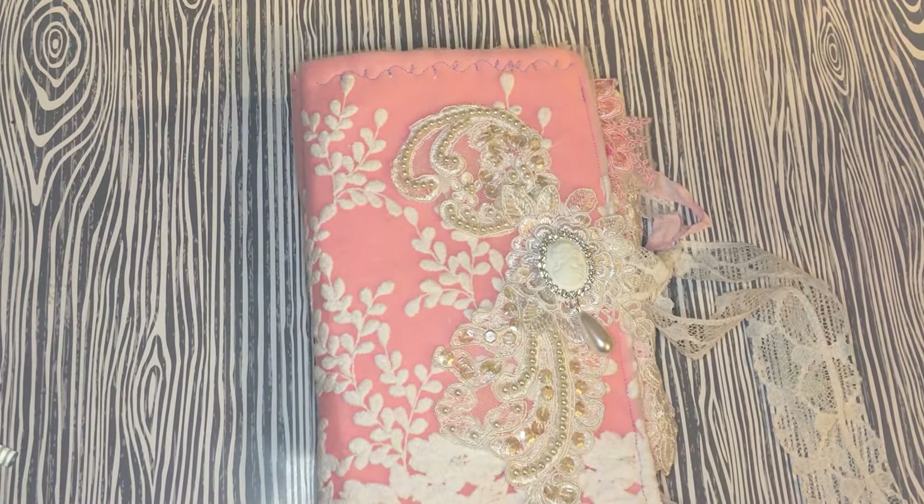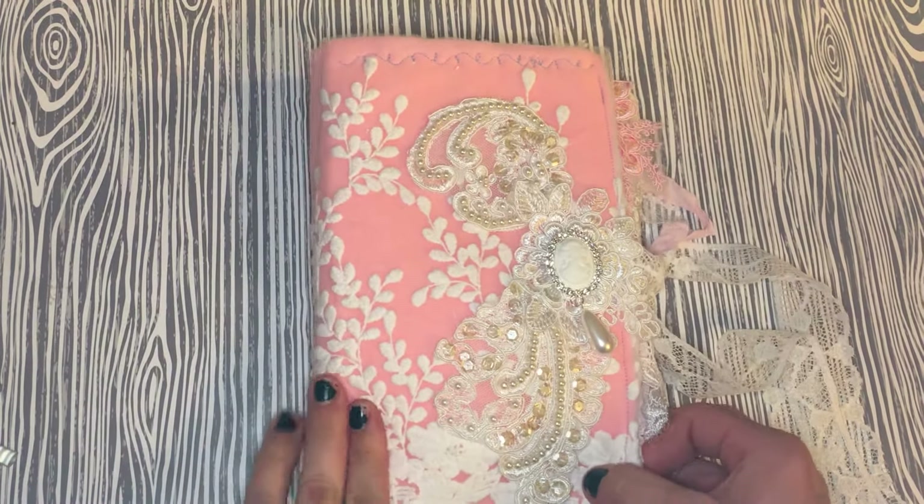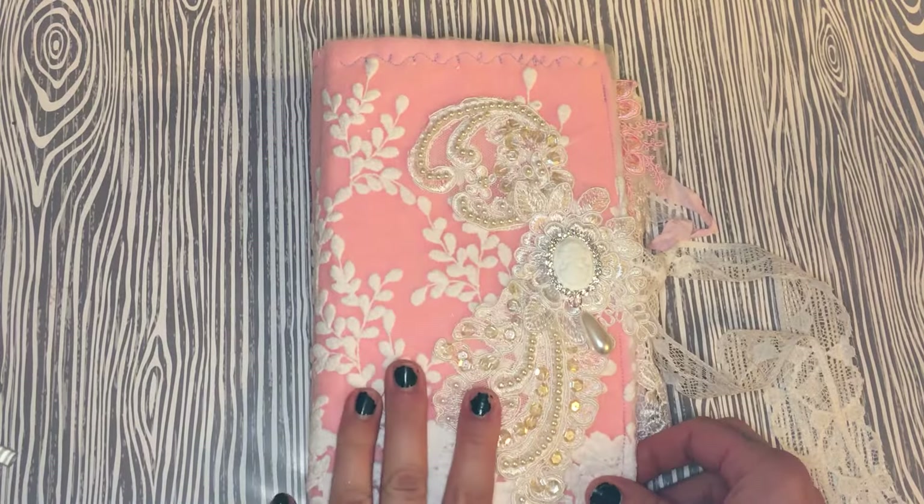Dee is Elegant Embellishments on Zibit — I'll leave that information below so you can check out her store, as well as my coupon code. So let's get started! I constructed the book out of felt.